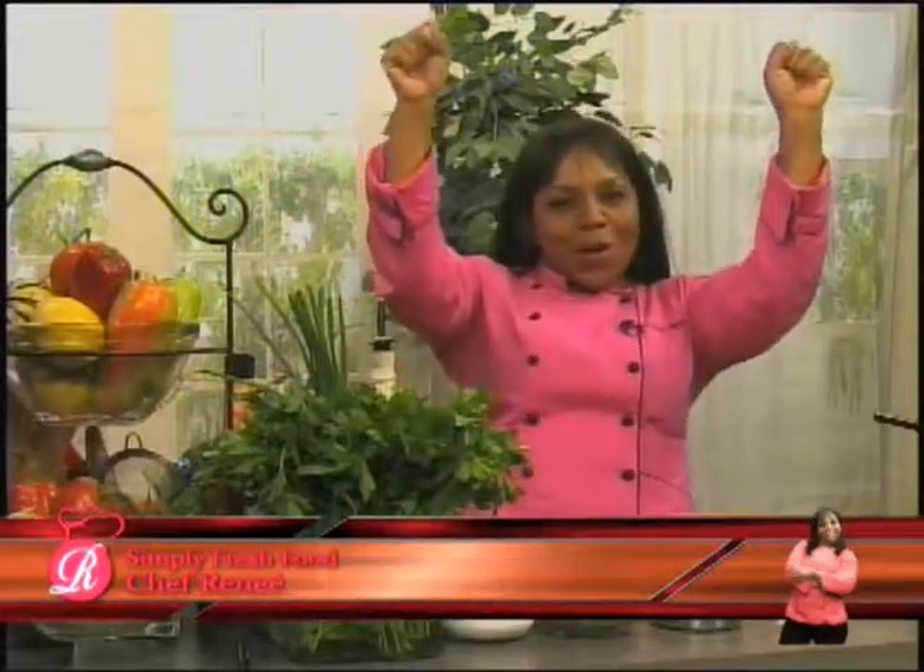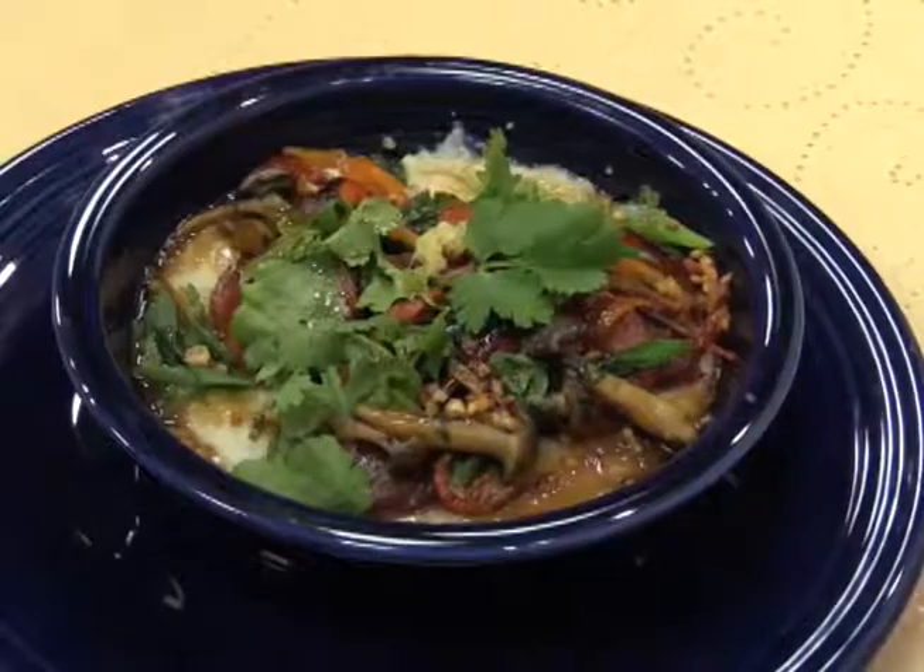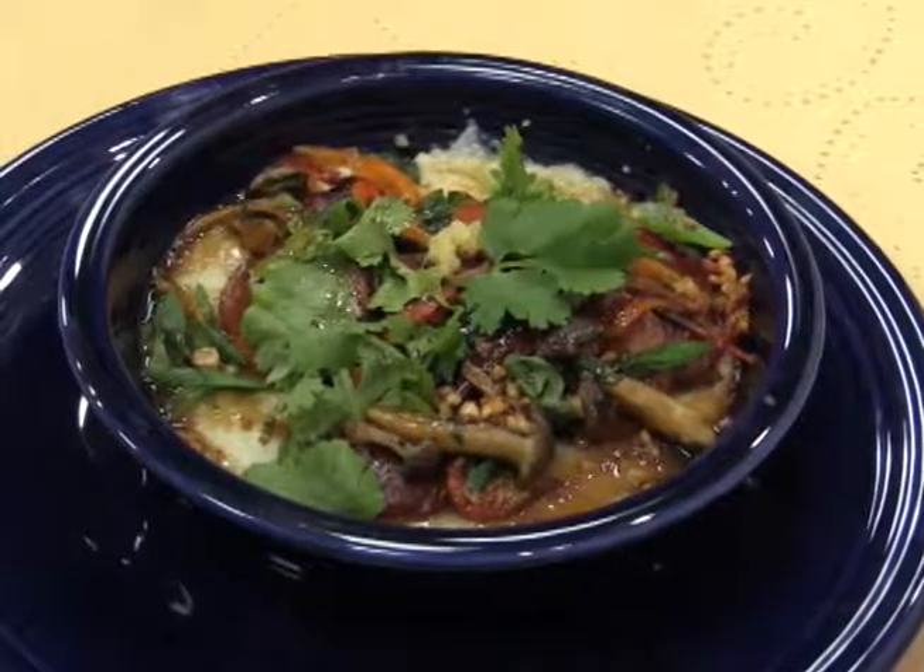Hi, and welcome to Season 3 of Simply Fresh Food with Chef Renee. I am so excited to be back. This season, we have got a lot of things planned for you — things from my travels, both abroad and here. Today, we're going to be making congee. Let's get started.